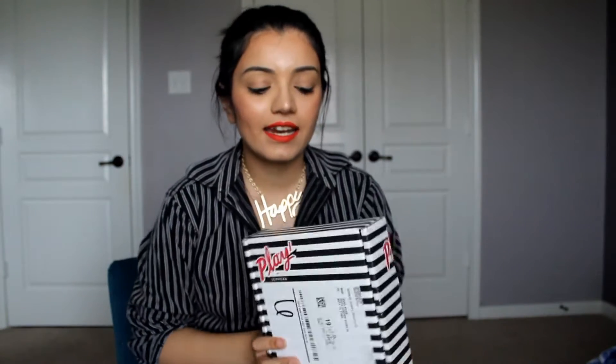Hi guys, welcome back to my channel! Today I'm so excited because this is my first Sephora Play unboxing. I have been dying for this subscription service for years — every time I would hear about another subscription service, I'd be like, why doesn't Sephora start one? I'm so happy that they did. This is May 2016, and I was on the wait list for quite some time, so this is my very first box.